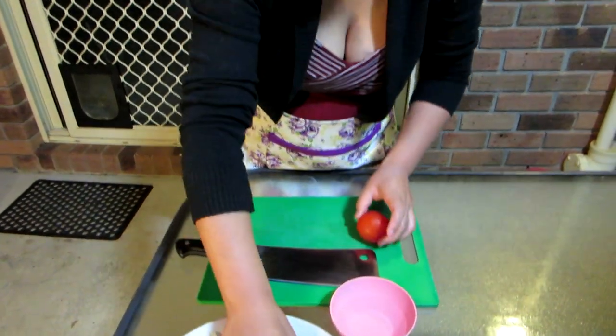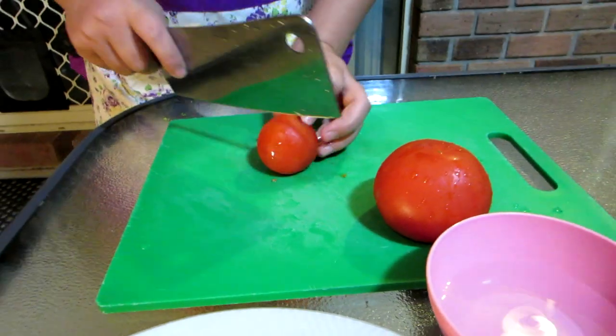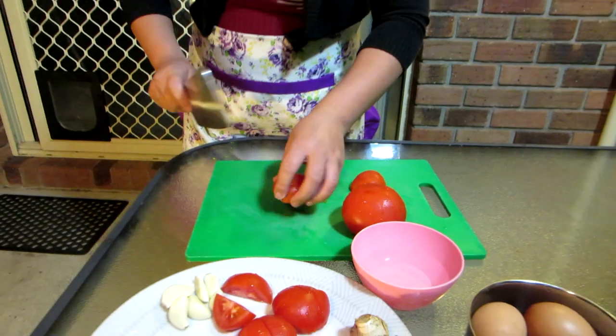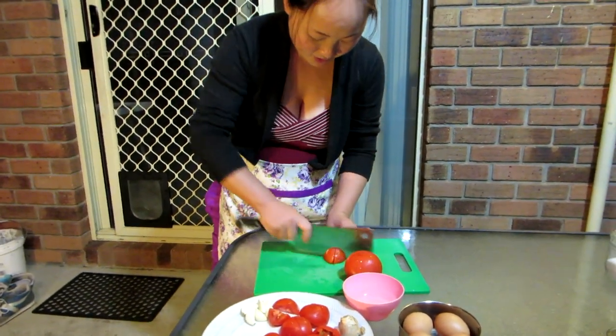First thing you want to do is massacre that family into cubes, or just any shape — I'm not going to be checking. You can do slices if you want, but cubes is traditional. Couldn't be that traditional because tomatoes are from the new world, but fairly traditional.